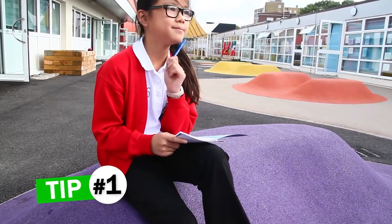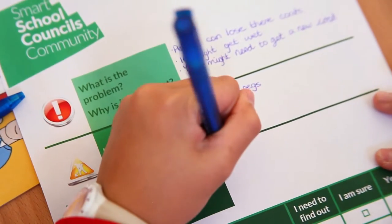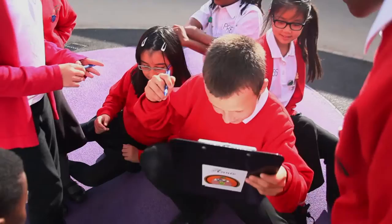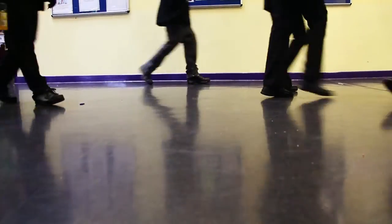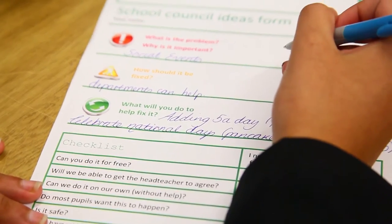If you want to get someone to like your idea, you need to think about why they would like it, not why you like it. So before you start writing your pitch, put yourself in your audience's shoes. This might be your class, the school council, the head teacher — in fact anyone whose support you need. Try to see their side of things and understand what they might like and dislike about your project. If you can think of these things, you'll put together a much better pitch.